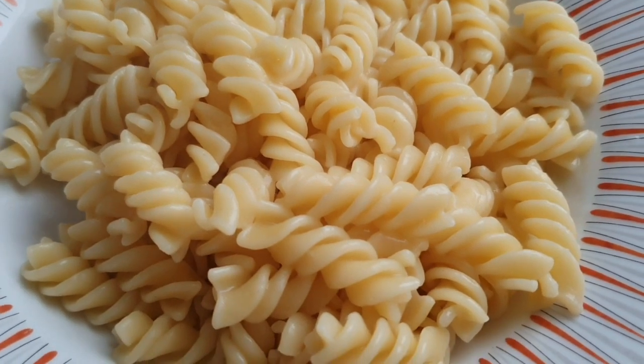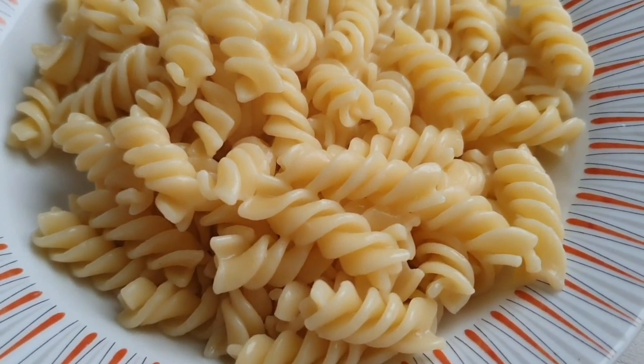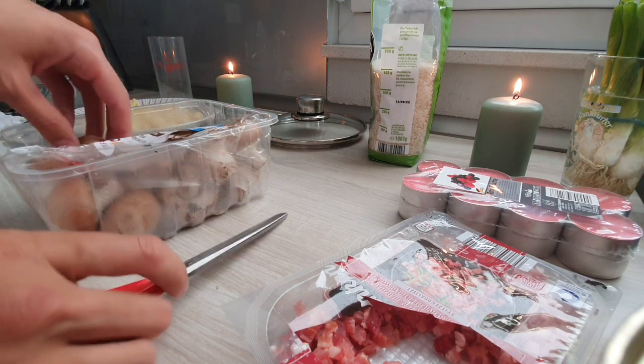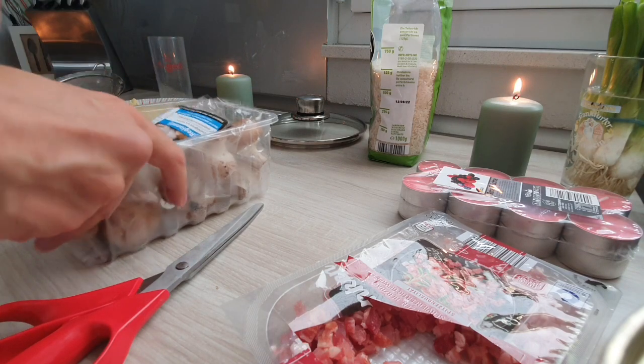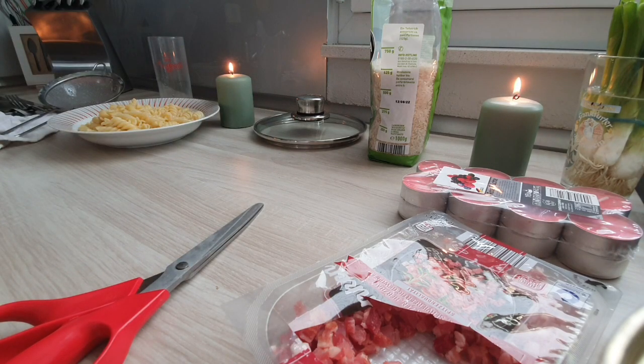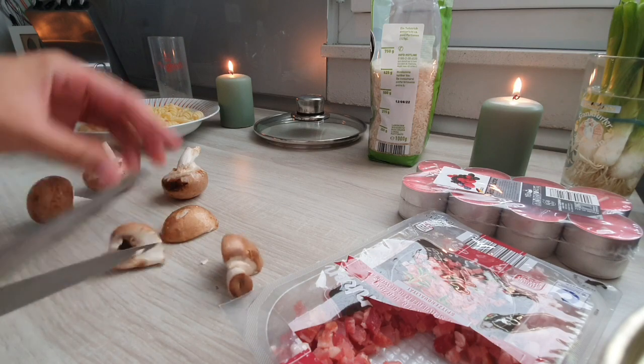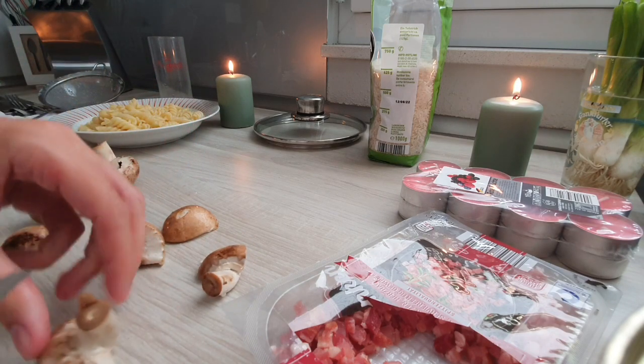So I've already prepared the pasta to save some time — I would never waste your precious time. So I guess same as before, we just need to pare the mushrooms a little bit. It's quite a lot of mushrooms you get. Prepare your mushrooms — we need to prepare the mushrooms.